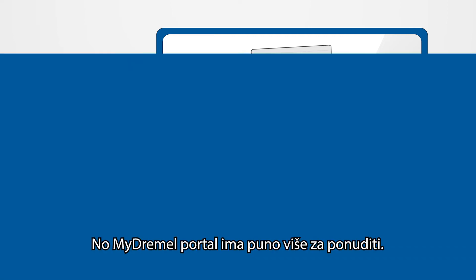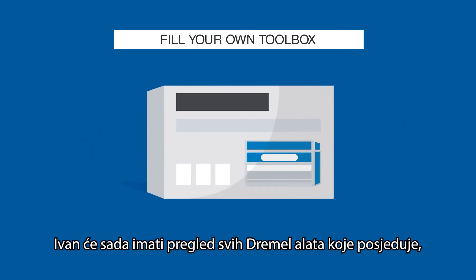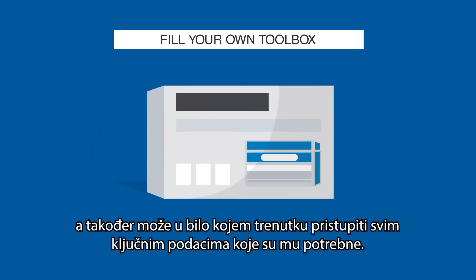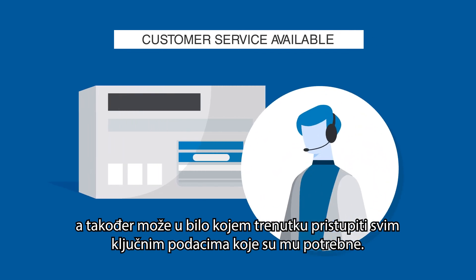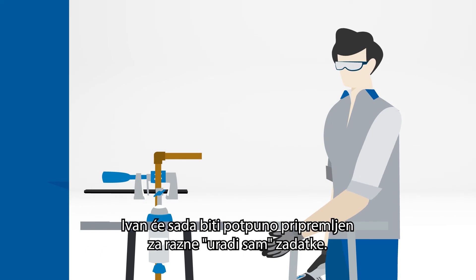My Dremel has a lot more to offer. John will now have an overview of all the Dremel tools he owns and access to all the key information he needs at any time. If he ever has a question or a problem, My Dremel service support will be happy to help.